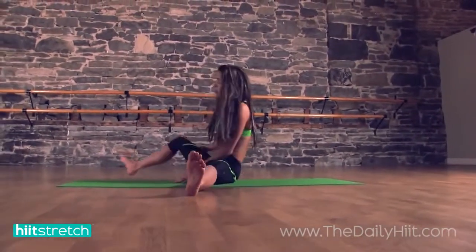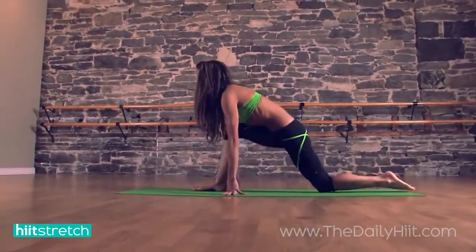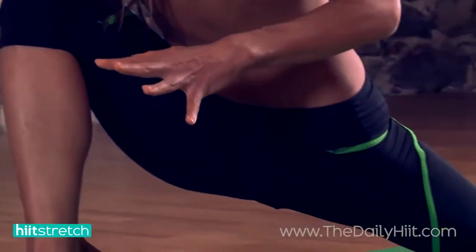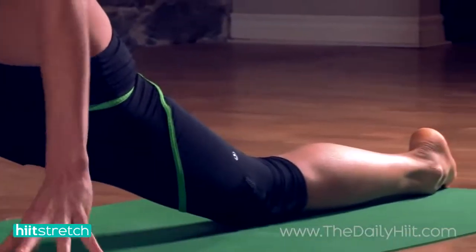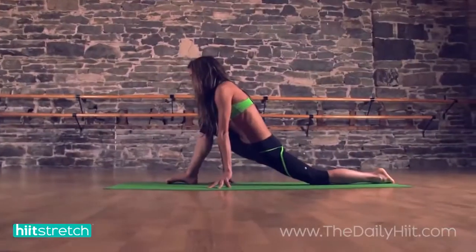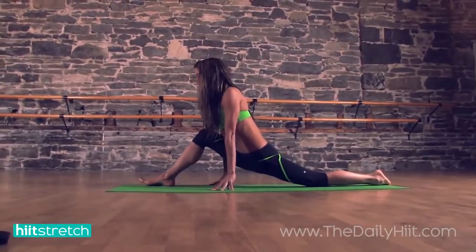That's the first thing. For the other splits — the traditional splits — you start in a dragon lunge. I believe I showed you this in a past video. So you start in a dragon lunge, and then as you feel comfortable, you just start to creep your right foot forward if you're on the right side.